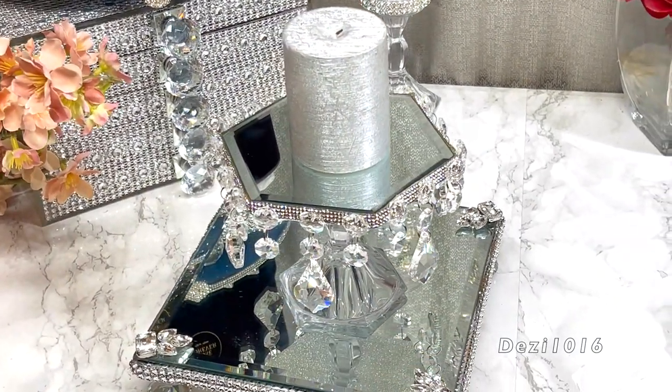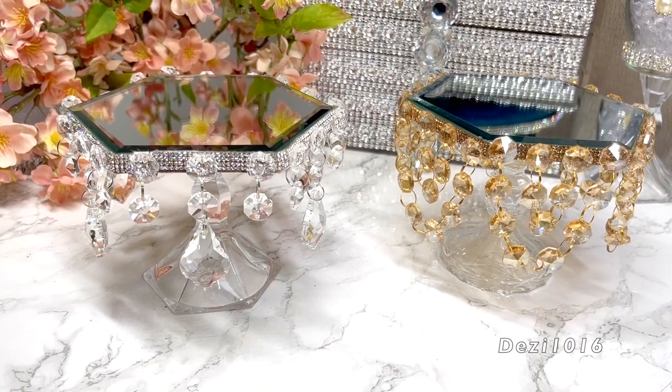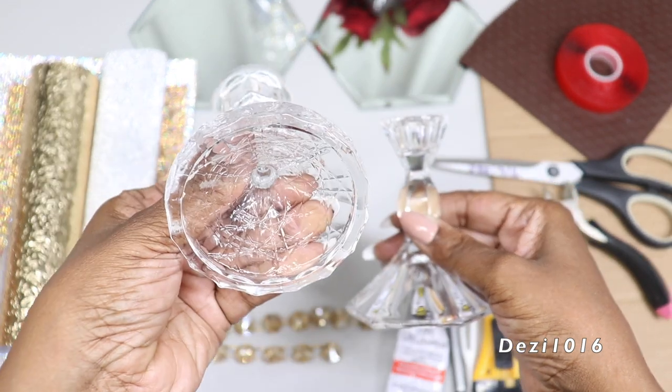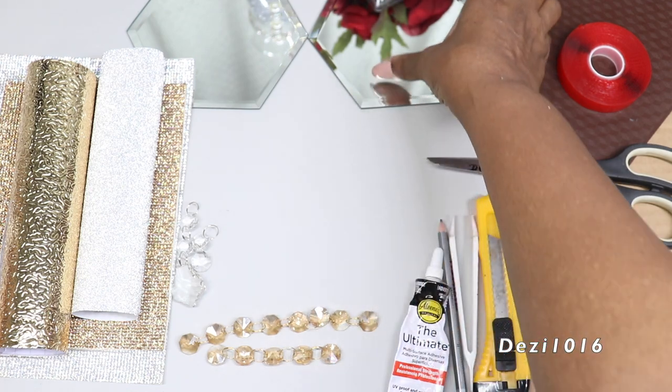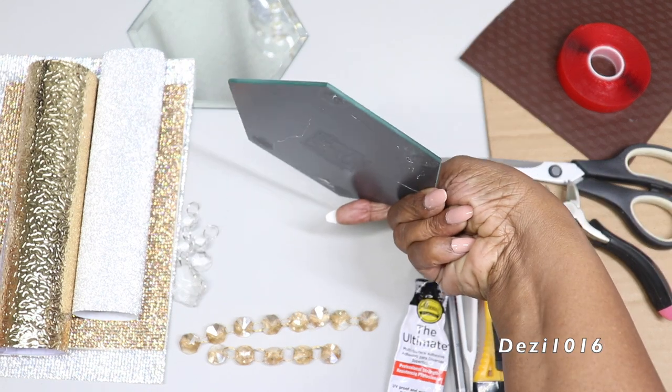The crystals I'm using today are glass crystals — real chandelier glass crystals. The hexagon mirrors I picked up from Michael's, and the candlestick holders I picked up from my thrift store. I'll be using two different candlestick holders and two mirrors. I've already removed the padding and the paper label from the back of the mirrors.